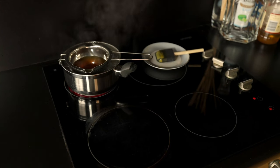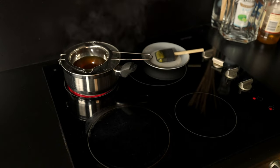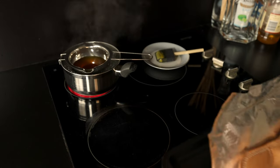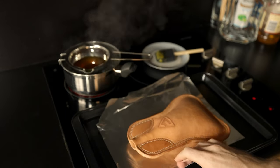Our aim here is not to coat the costrel with wax, but rather to impregnate it with wax. We want the wax to completely saturate the fibrous material of the leather, and this is what makes it waterproof and sturdy.